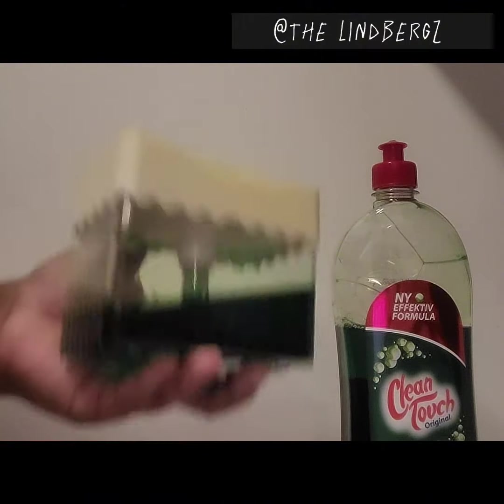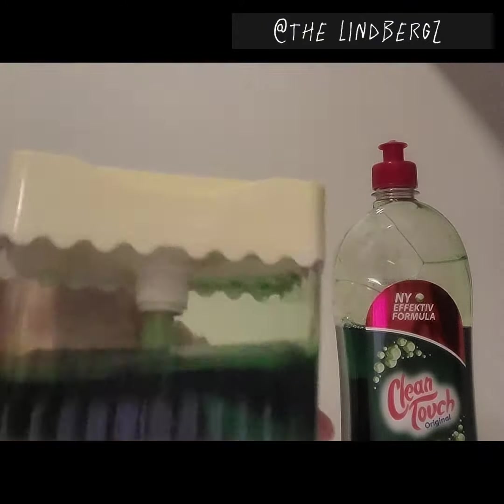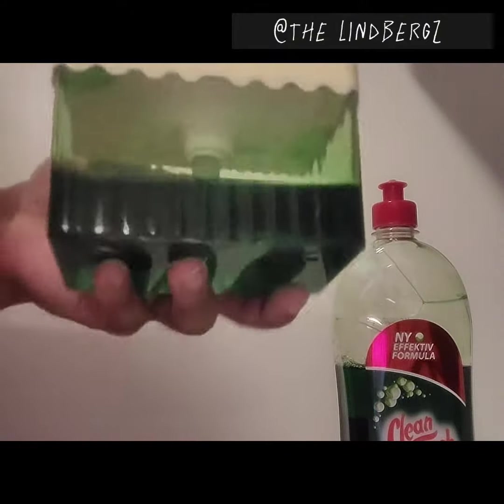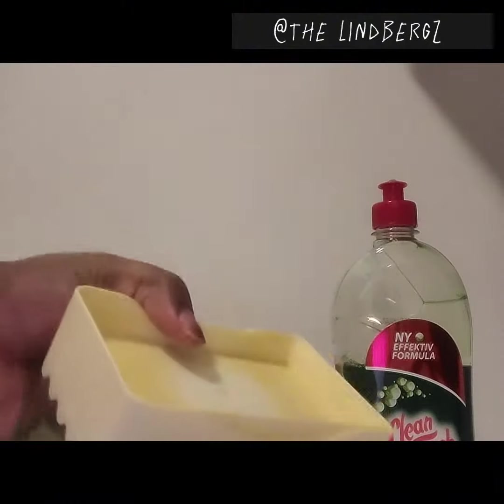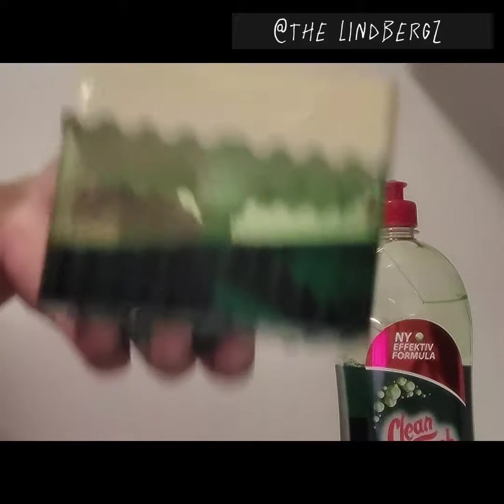I'll come back and share with you guys an update on how long this one liter of washing up liquid lasted. That's another cost-effective way to save around your home. Let us know if you've got one of these — does it work for you? Do you enjoy using it? I'll see you guys on the next one.